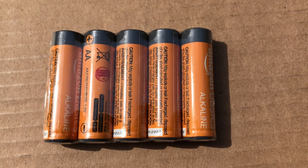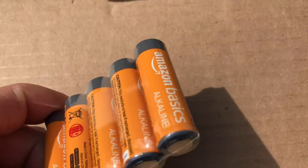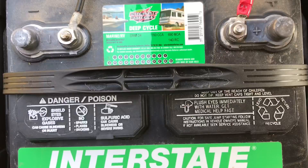Hey YouTube, welcome to the Off-Grid Mountain Homestead. Let's talk about batteries and EMPs today — not alkaline batteries, but yeah, alkaline batteries are EMP safe. Let's get into the main content.